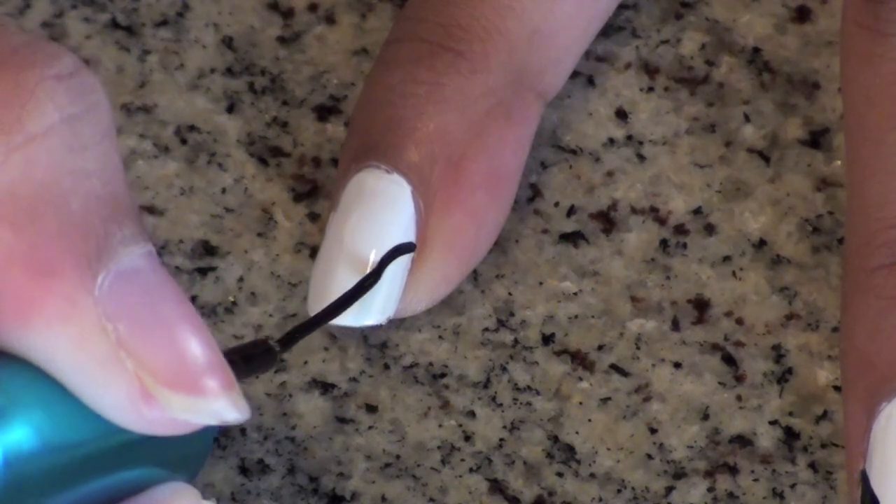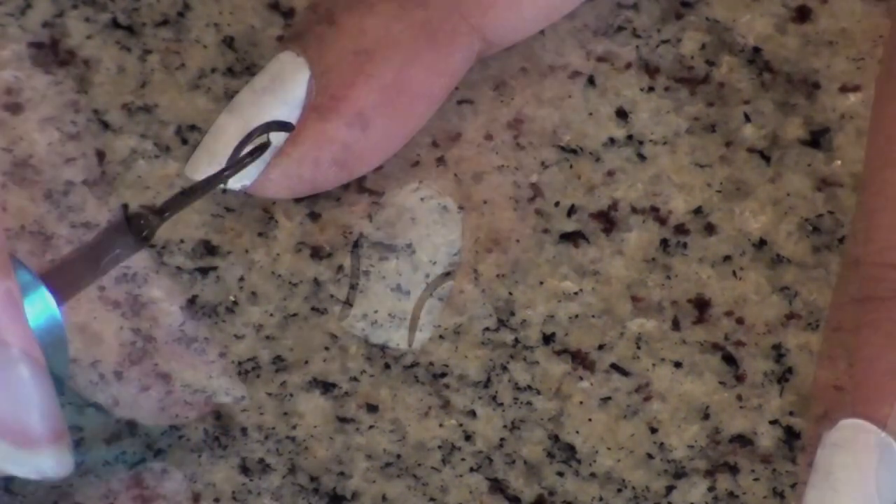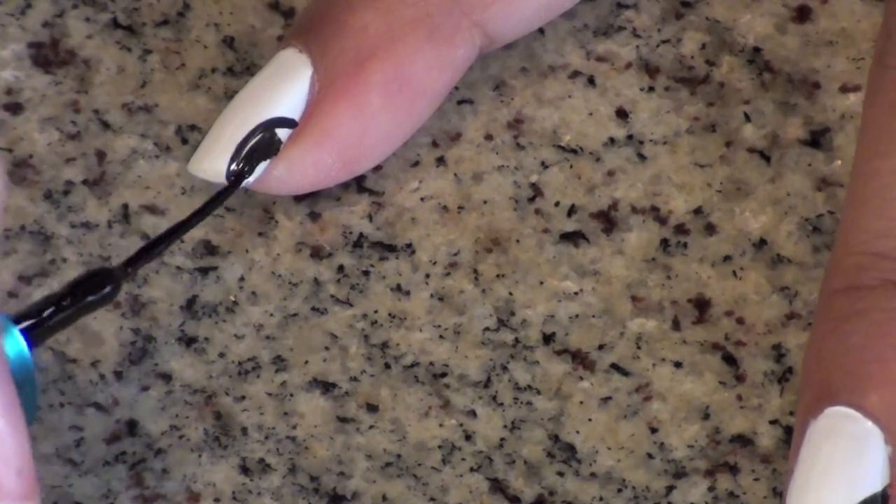Start by applying your favorite base coat and painting all of your nails white. Use a black striper to create two half-moon shapes on the sides of your nails, and then fill them in.